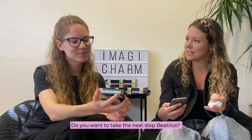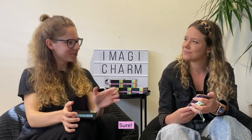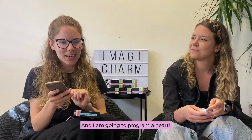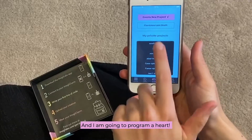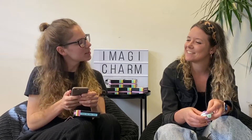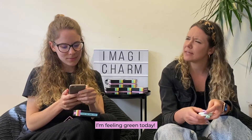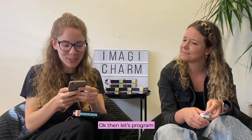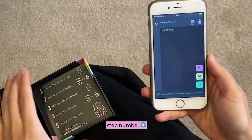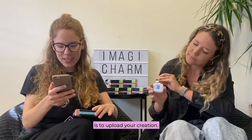So step number three is write your first line of code. And I'm going to program a heart. So what is your favorite color? I'm feeling green today! Then let's program a green heart. I run the code and then step number four is to upload your creation.